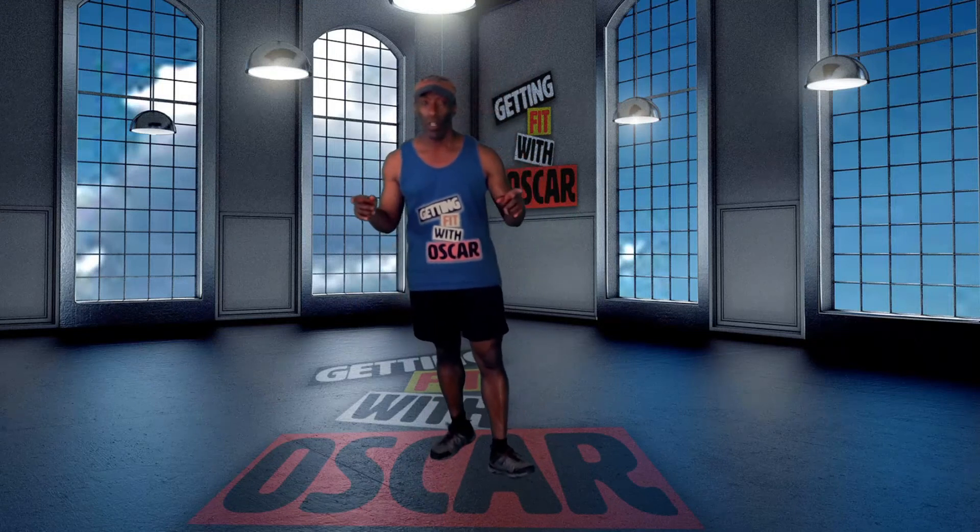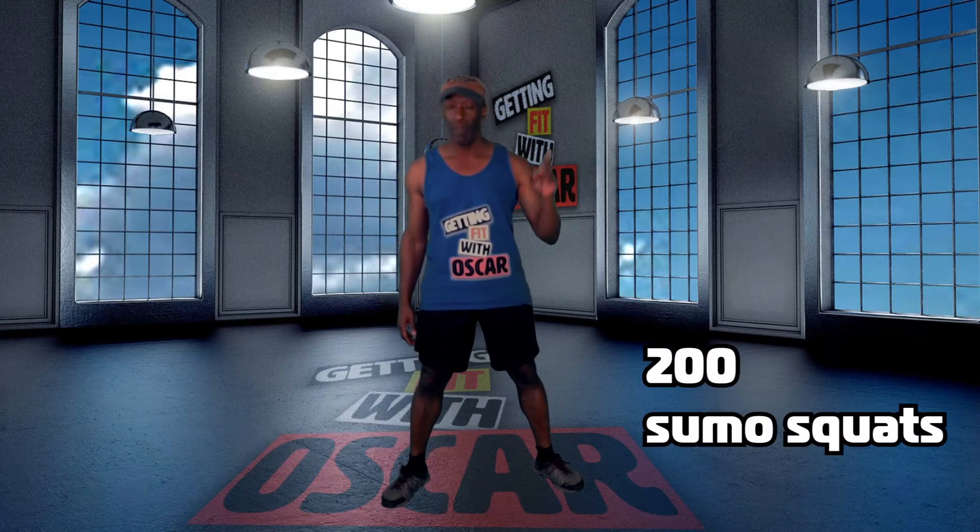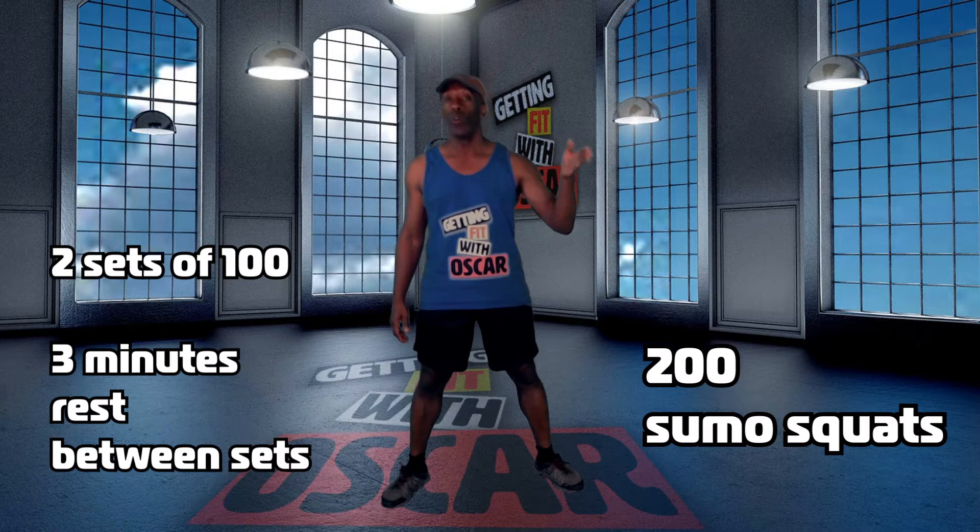Today what we're gonna be doing is we're gonna do only 200 sumo squats. We're gonna break that up into two sets of 100 with a three minute rest between the two sets.